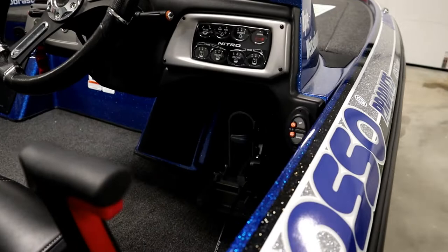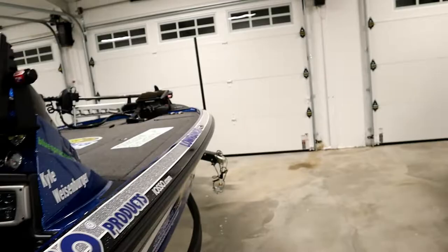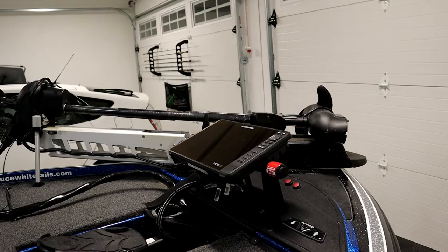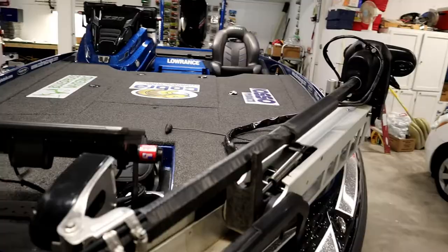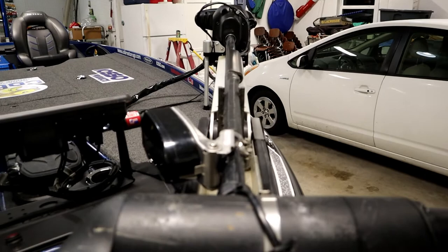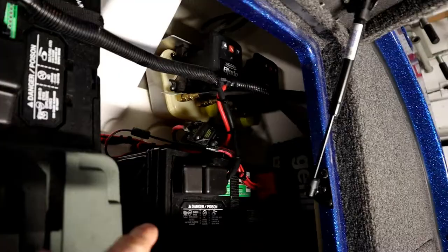As far as the dash panel, it's pretty standard — just the standard dash from Nitro, not running custom gauges. Up front we've got a recessed trolling motor pedal running the Minn Kota Ultrex with spot lock — just switched over to that this year and been very pleased with how it's performed. I've got a 52-inch shaft on that trolling motor. The Life Site transducer by Lowrance shoots off at a 45-degree angle in front of the boat.